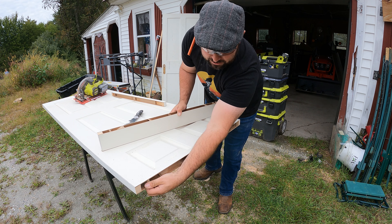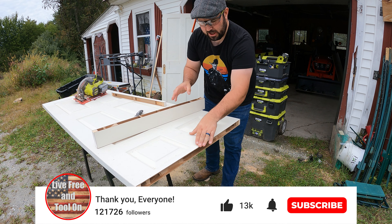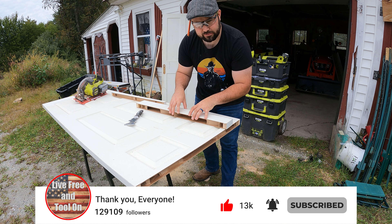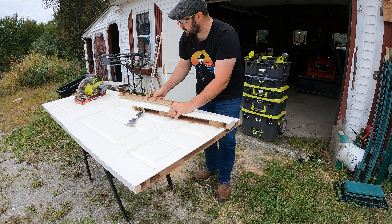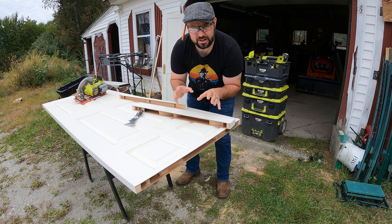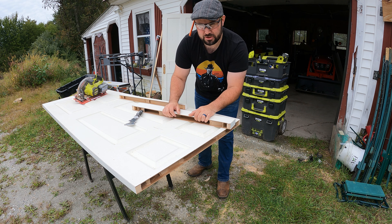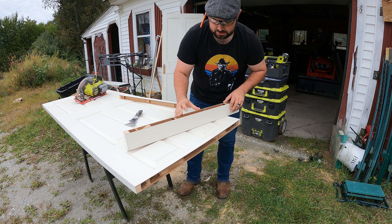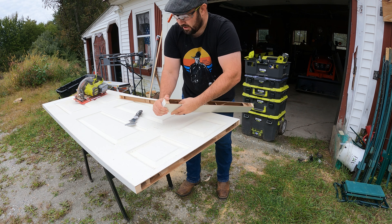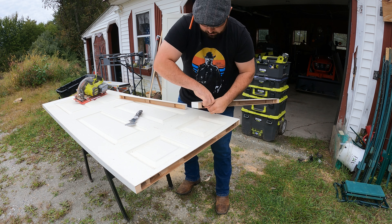I know cutting the top off like this looks weird, but by cutting the majority off the top and leaving the bottom, you still keep the right height of the actual door handle. And that's what people notice — the height of the door handle and the bottom of the door, not so much the top. The second step is you're going to press all of this down through here and then just pull it apart.